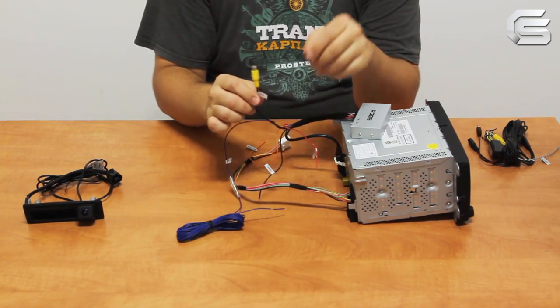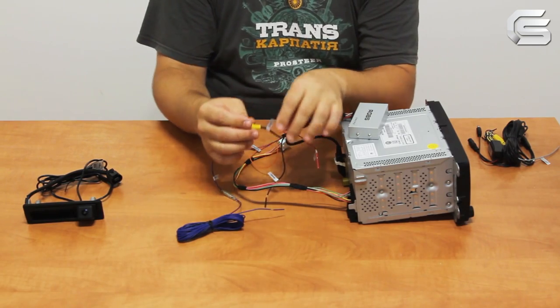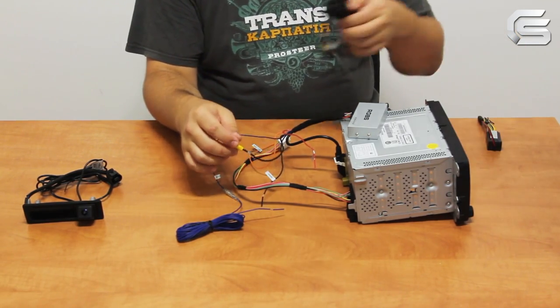Let's say a few words about the rearview camera connection. The camera should be powered separately.